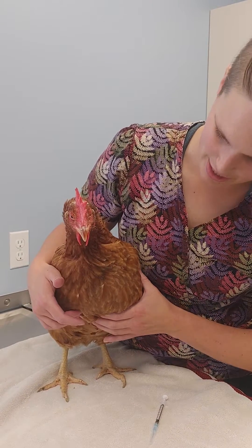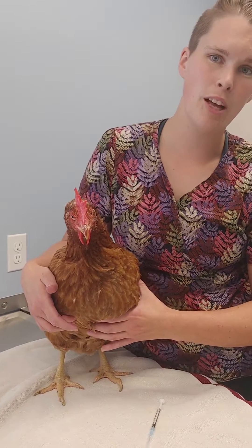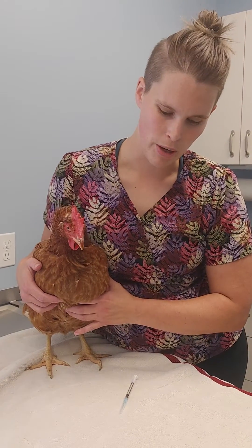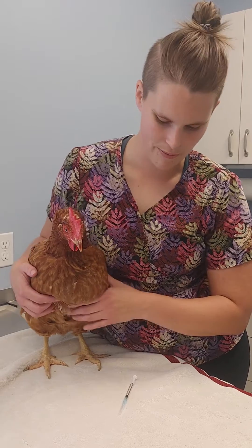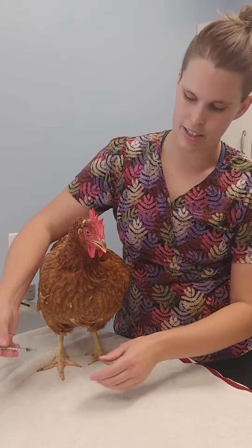I find my landmark, which is to say one finger from the side of the keel, and I'm going to inject directly into there. When I have another person helping me, I would have them hold the bird and do the injections. I usually just tuck the bird under my wing and do the injections one-handed. If you inject too deep, you're going to end up getting bone, at which point you would just pull your needle out slightly and inject there instead.